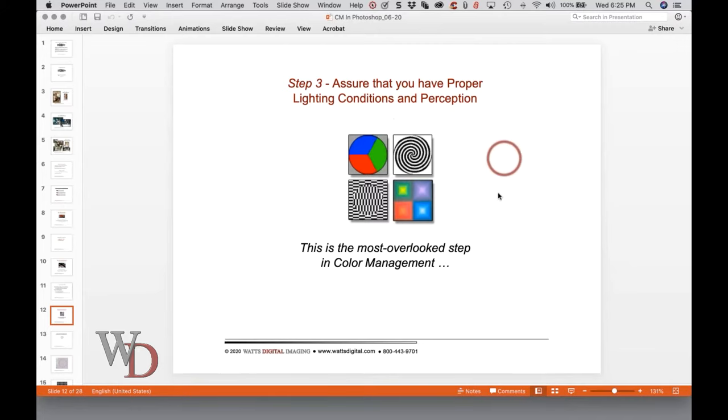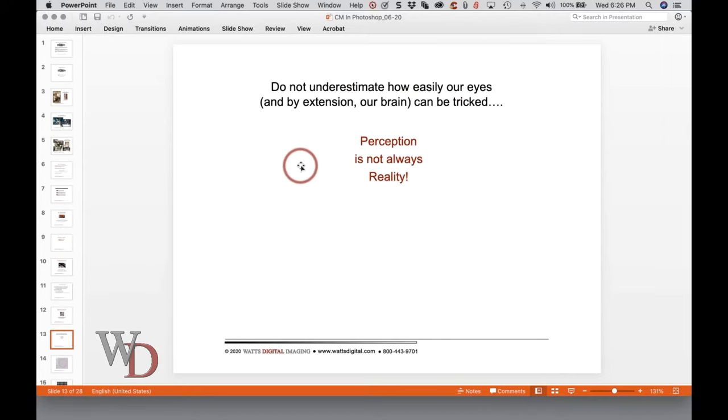Step three: assure that you have proper lighting conditions and perception. This is, a lot of times, the most overlooked step in color management without a doubt. Do not underestimate how easily our eyes, and by extension our brain, can be tricked. Magicians make a fortune off of this. Perception is not always reality. We want to get our proper lighting conditions and perception zeroed in so we know where we might be getting tricked.